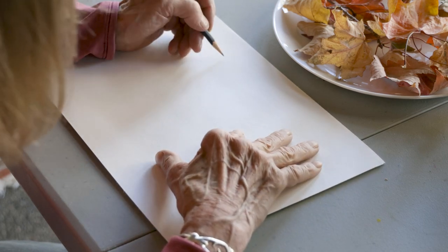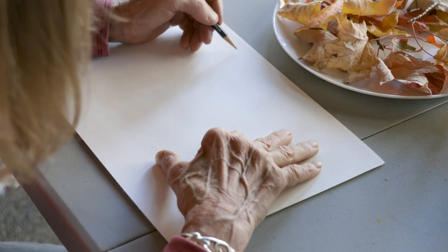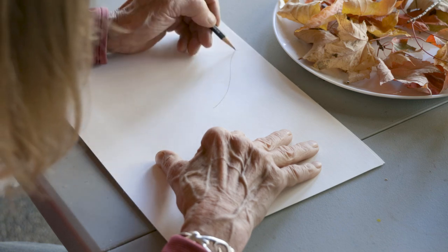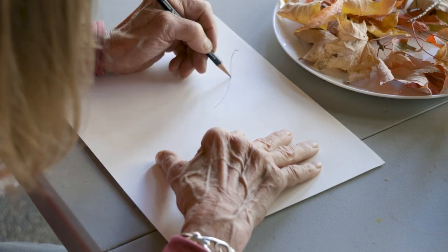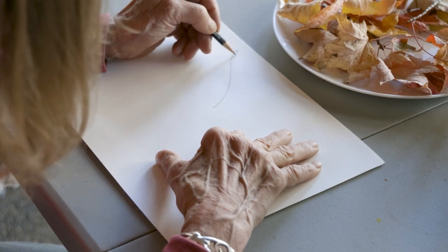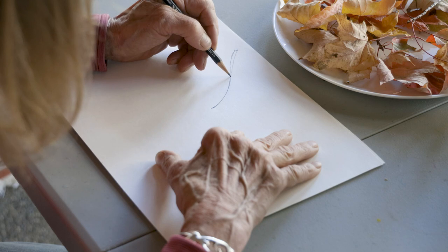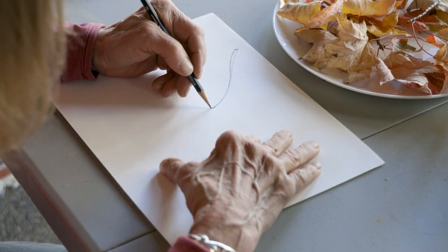Here we go. When I was looking at these, they have a really long stem. There's the part of the stem that attaches to the tree, which is right here. It narrows as it gets down towards the end of the leaf. I'm just sketching this in. The leaf has five points.